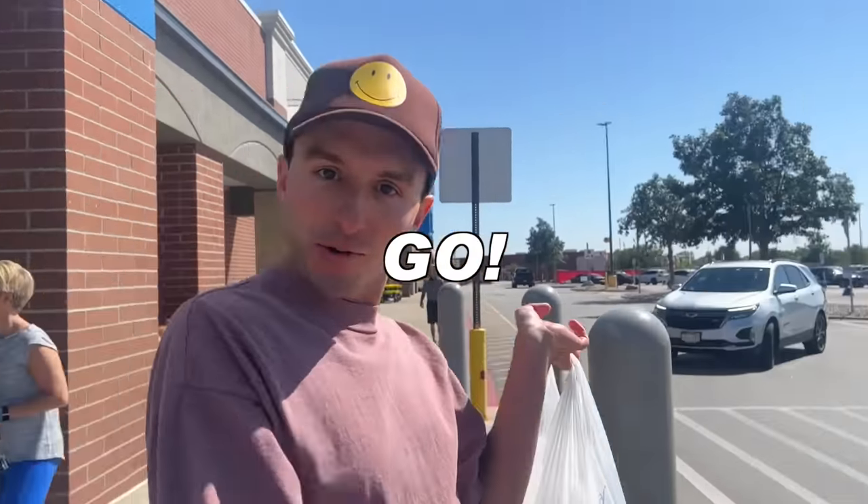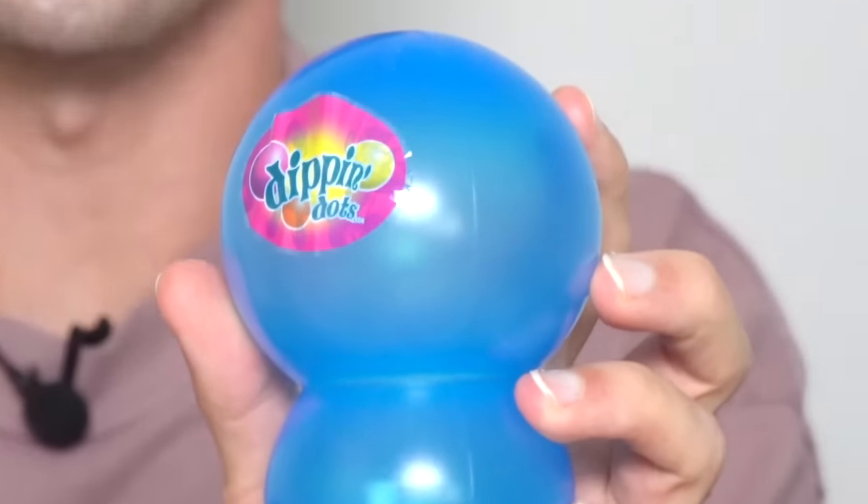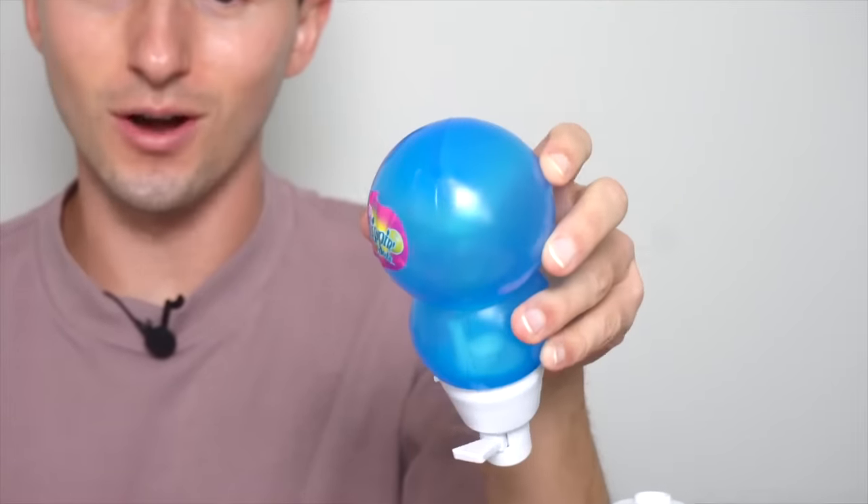Got the goods. Let's go. Support your local Walmart. Why isn't the sticker on fully? Dippin' Dots? Do better, Dippin' Dots. No wonder why this got discontinued.